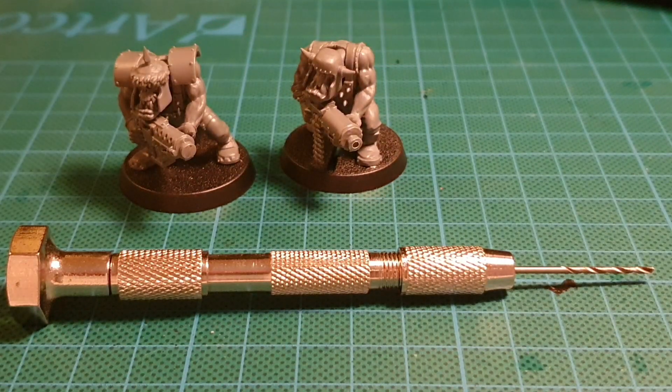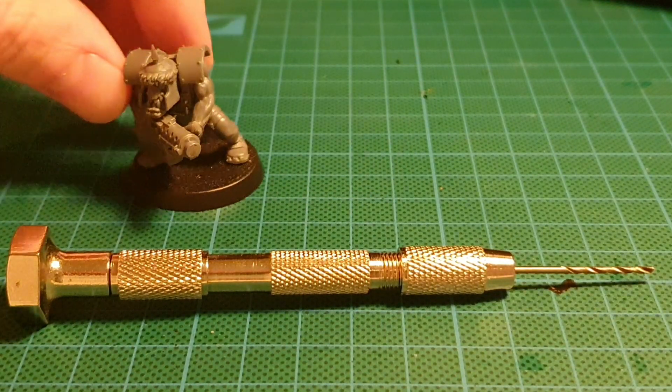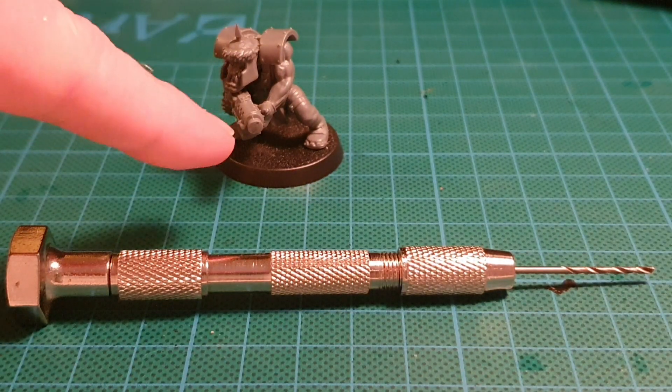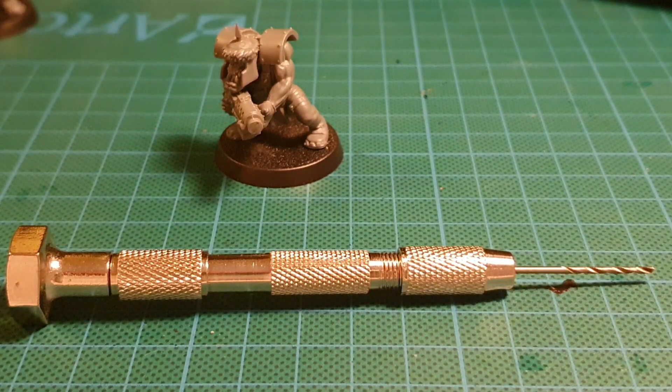It's very easy to do, very quick to do and I'm going to show you how right now. The first thing to think about when drilling your barrel is you want to make sure it is dead dead center to the barrel, or at least as close as possible.